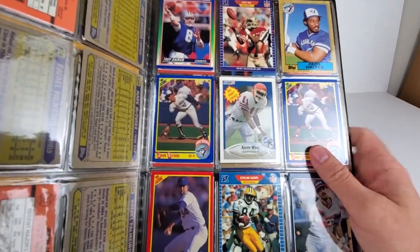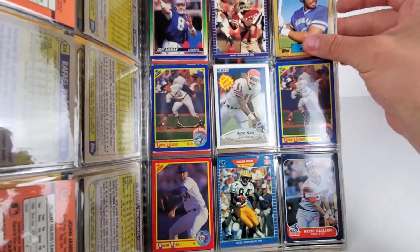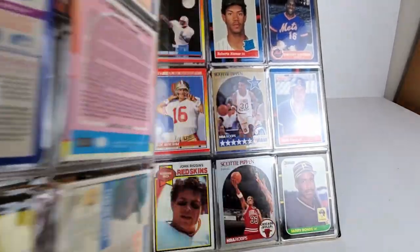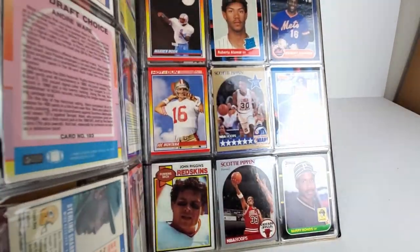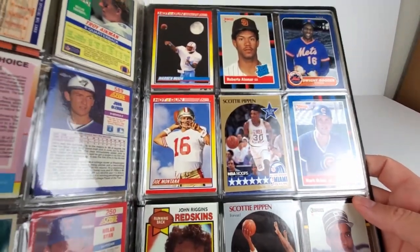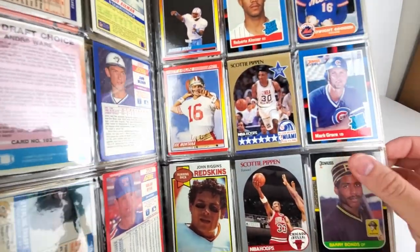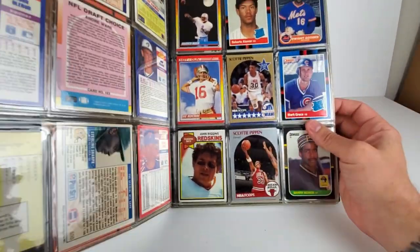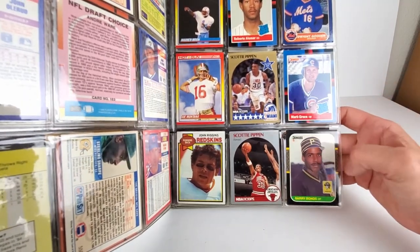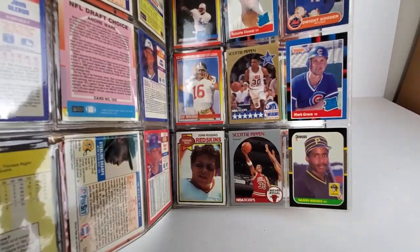Next page: Troy Aikman, Jerry Rice — trying to speed things up a bit, not seeing anything crazy outstanding. Warren Moon, Montana, Scottie Pippen, John Riggins running back, Bonds, Mark Grace rated rookie, another Scottie Pippen.